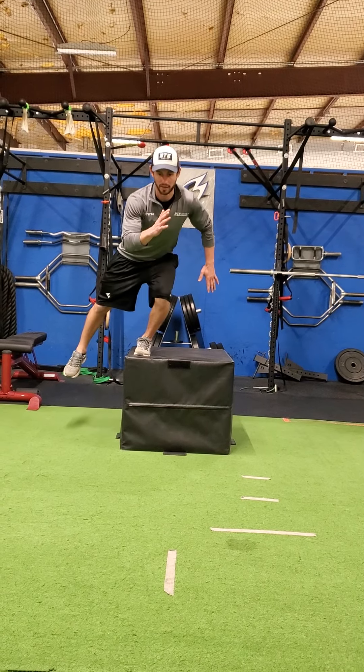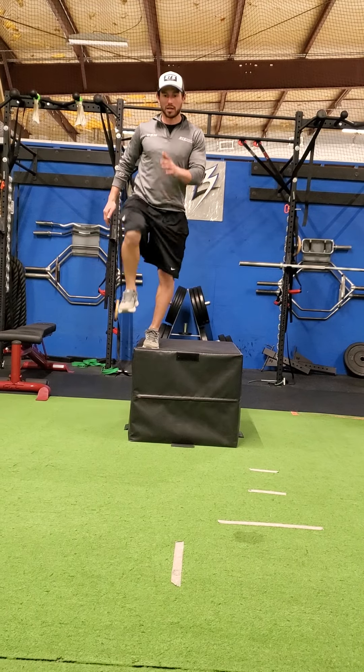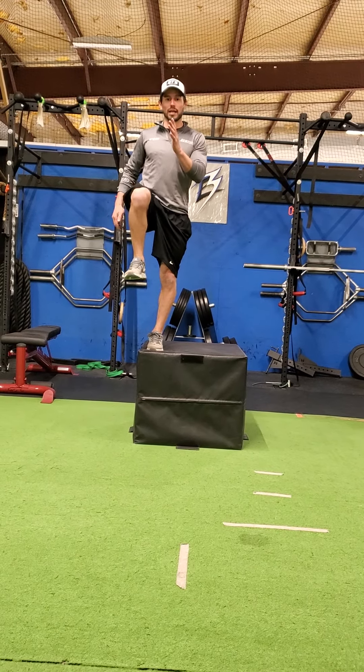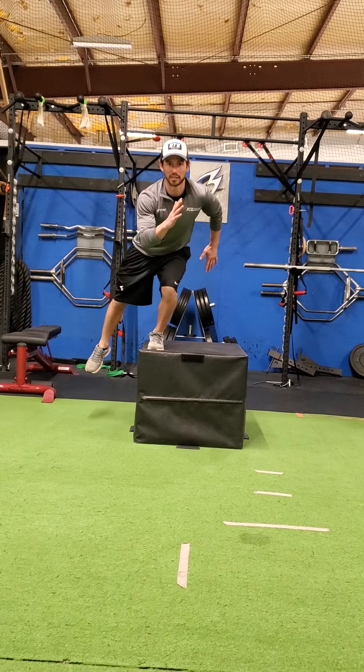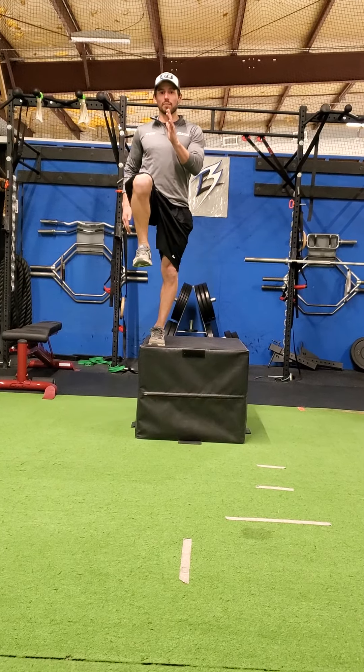The stride squat goes down and out, feeling that leg extend, pointing that toe, and then coming back up into that sprinter standing position. At the bottom, we're in that hockey stride stance — getting as low as you can, extending that toe, and then standing back up.